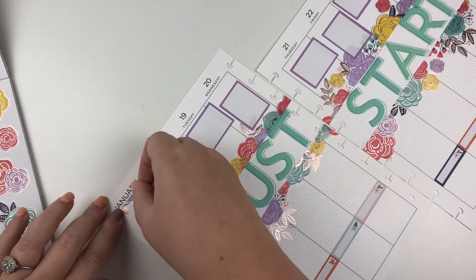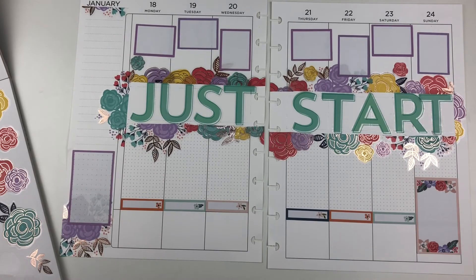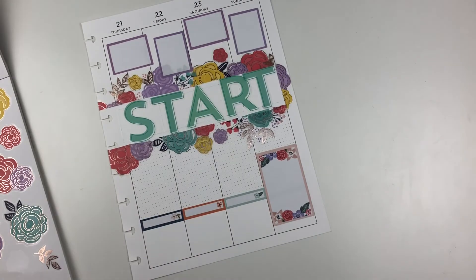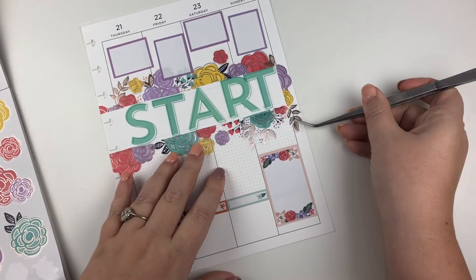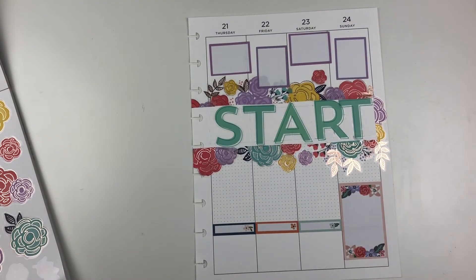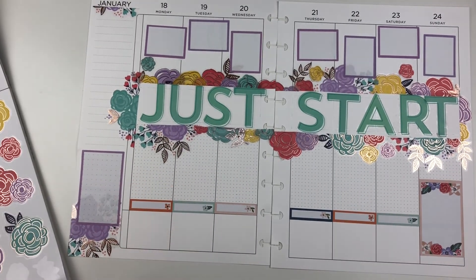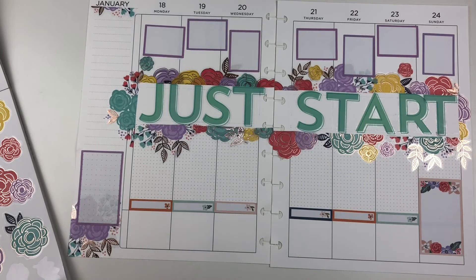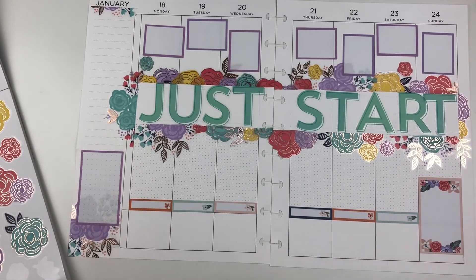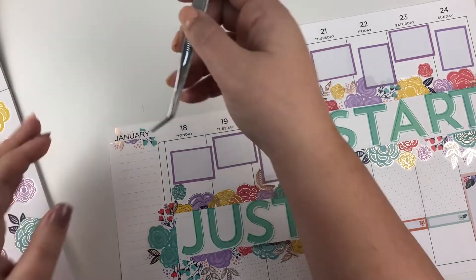I grabbed a purple box — really just to match the boxes on the top of the spread. I'll probably put an inspirational quote or maybe something about water or goals in that box. I felt like 'January' up at the top needed to mirror what was going on with 'just start,' so I framed it with some flowers on either side. It was looking a little naked up there, and it's also a good way to use up sticker scraps — just a few extra pieces I had cut off from the spread replaced up at the top, and it looks really cute.